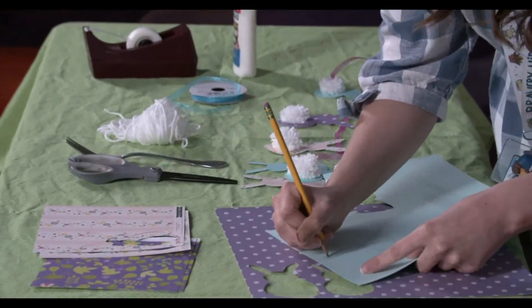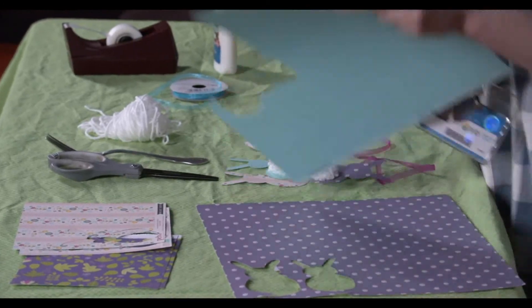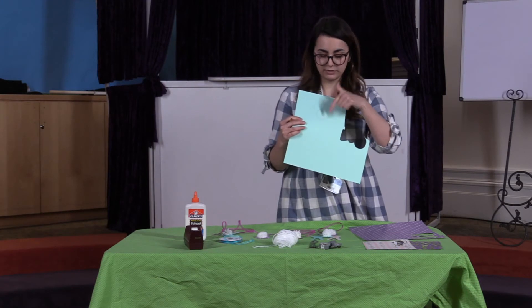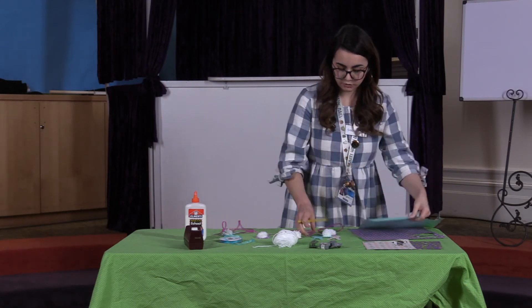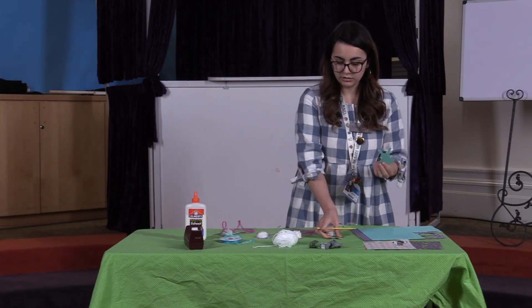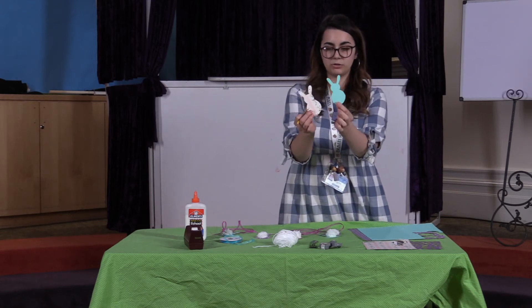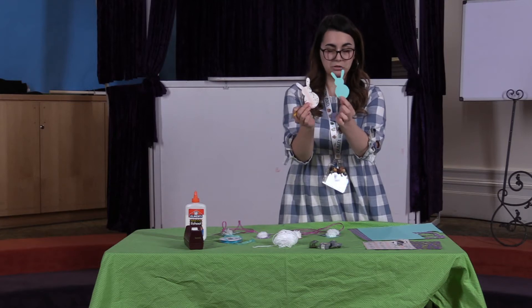Then you're gonna draw some ears sticking up off of that. Then you're gonna cut out that shape, and when you turn it around it's gonna look like these. You won't see the little pencil marks on the front, which is nice — that's why you do it on the back.